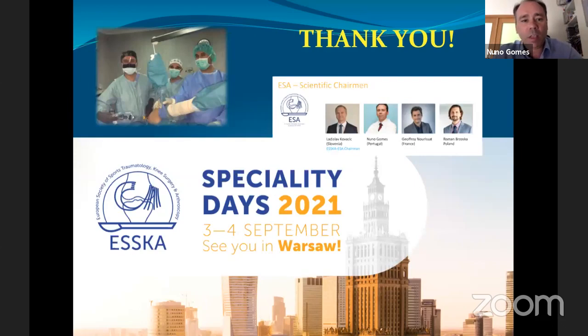As final words, I'd like to invite you to come to Warsaw for the second ESKA Specialty Days. The first was in Madrid last year and was a huge success, with four sections of ESKA represented. The shoulder section was awarded best organized section of that meeting. I was one of the scientific chairmen and will be again next year, so feel welcome to come.